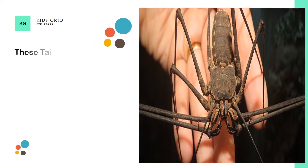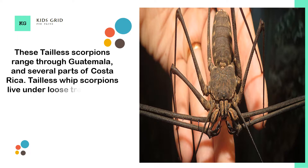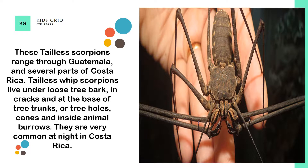These tailless scorpions range through Guatemala and several parts of Costa Rica. Tailless whip scorpions live under loose tree bark, in cracks and at the base of tree trunks, in tree holes, canes, and inside animal burrows. They are very common at night in Costa Rica.